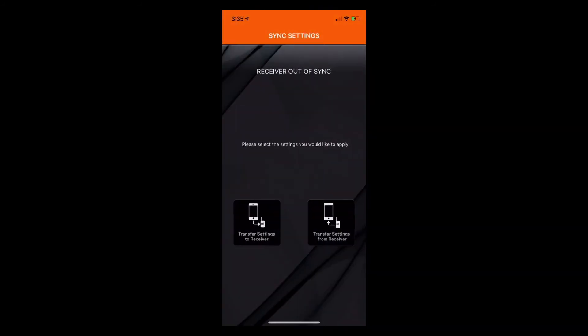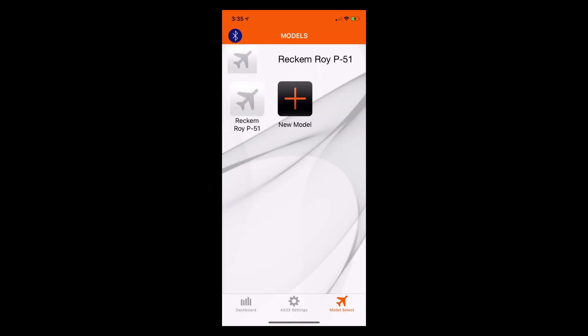Now you'll see that it says 'receiver is out of sync — please use the settings you would like to apply.' This is what should happen the first time that you try to connect to the receiver, but it just skips right over and transfers settings to the receiver instead of allowing you to transfer settings from the receiver, which is what we want to do. We want to take the programming information that's in the receiver and write it to the phone, so we're going to select 'transfer settings from receiver,' which will write the settings that are in this AR636 to the phone.